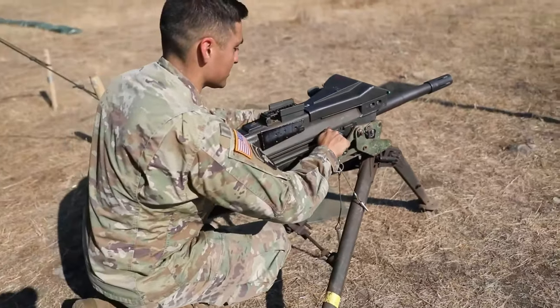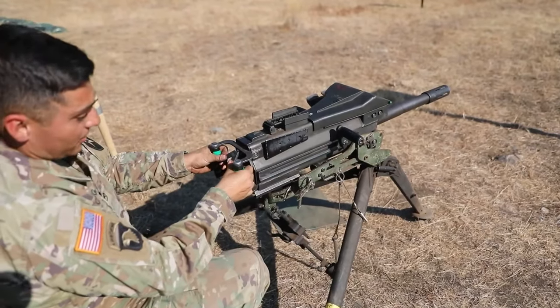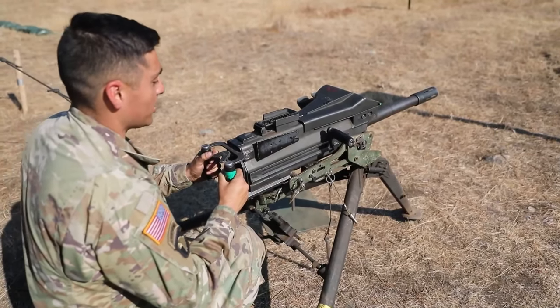Now I'm going to charge my weapon system: back, forward, both up. I'm going to place the weapon system on fire and cycle it with the ghost round. At this point, there's a round on the bolt face, so I know I'm good to go to my next step.